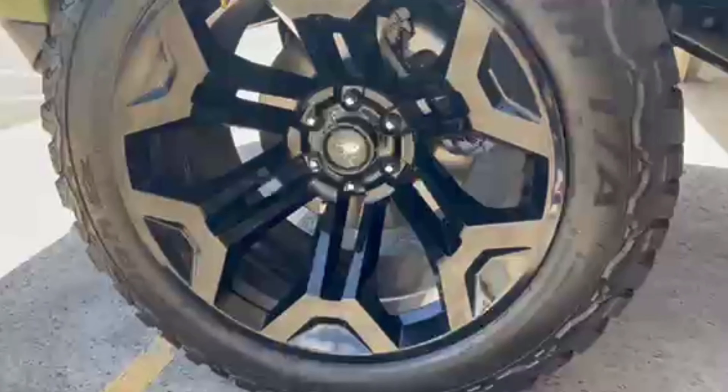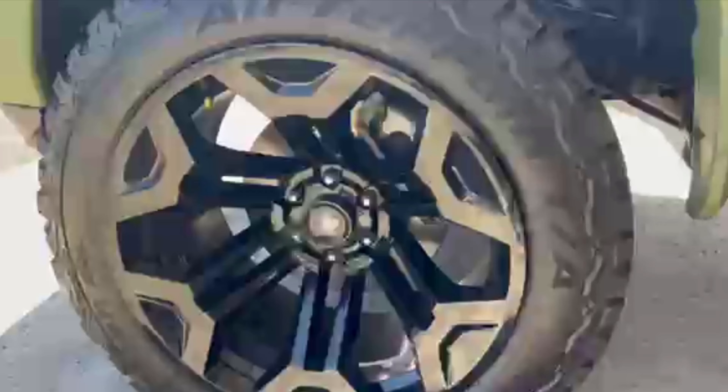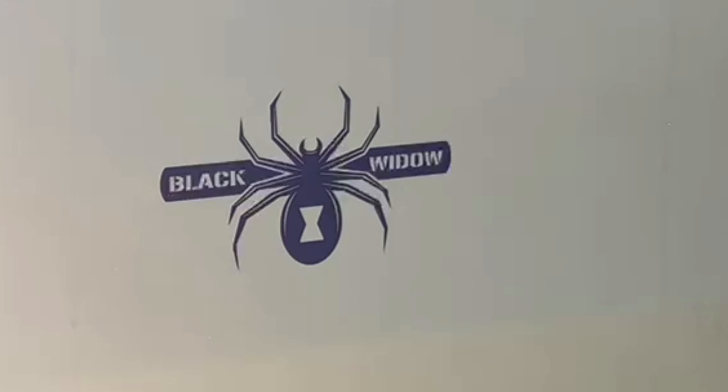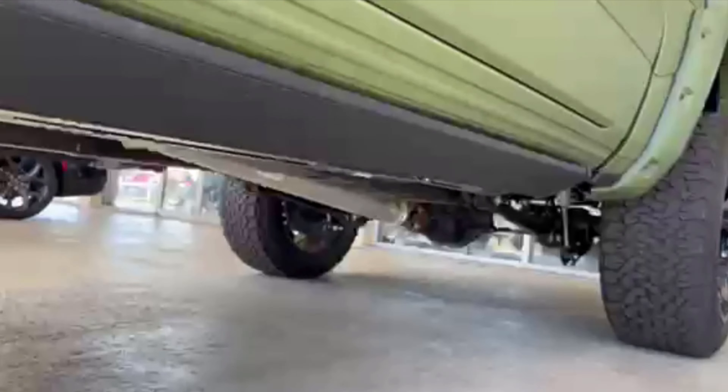20-inch wheels are standard, but you can upgrade to 22s if you want. They do 35s as standard and also offer 37s as an option. Notice the Black Widow badge on the side — looks really cool with the Black Widow spider right there. The matte paint is specific to the Armed Forces edition, but you can also get it as an optional upgrade on regular Black Widow trucks, which I think is pretty cool. I actually had those tires on my Gen 2 Raptor and liked them quite a bit.